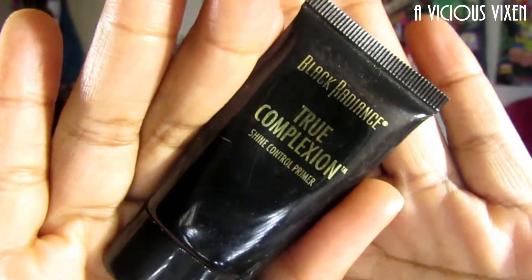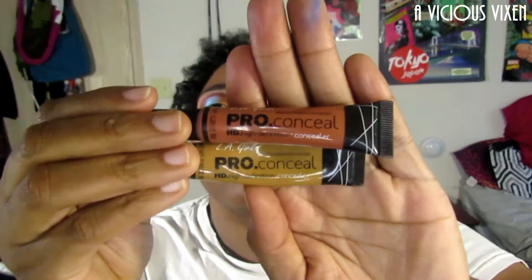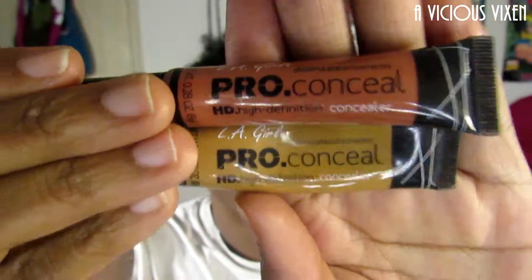Now I'm going in with my shine control primer. I start in the center of my face because that's the oiliest, and I work out towards the edge of my face because those tend to be a little bit drier — they're still oily though, but not as bad.